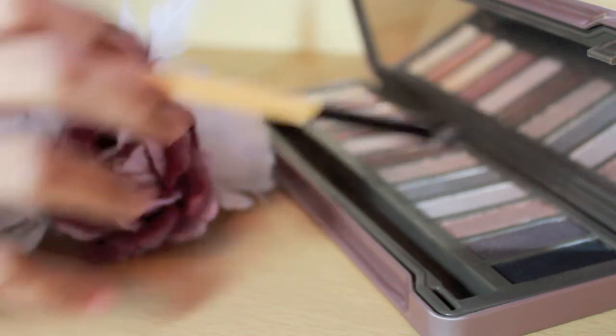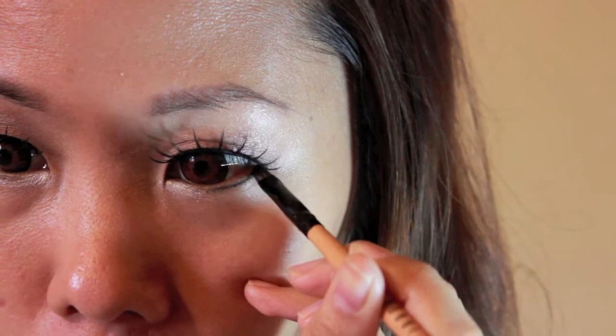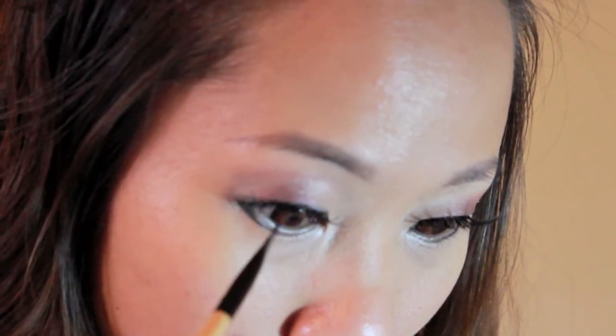Then I took a shimmery champagne colored shadow and applied it on my lower lash line. Going back to my black eyeshadow with my angled brush, I made a line from the end of the falsies towards the center of my lash line like so, then darkening on the outer corner.